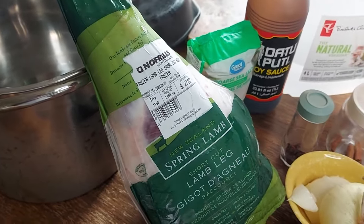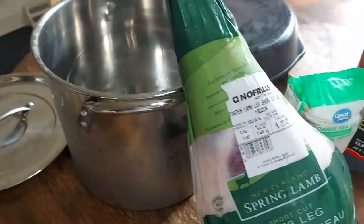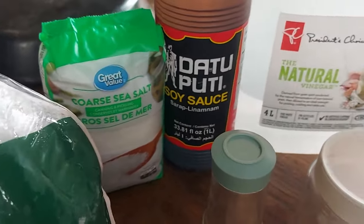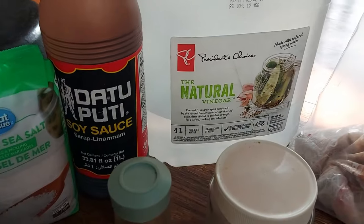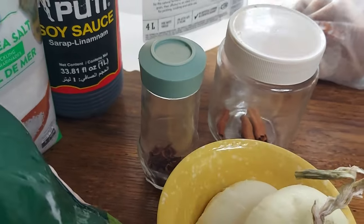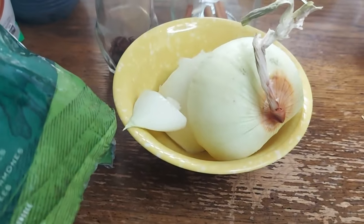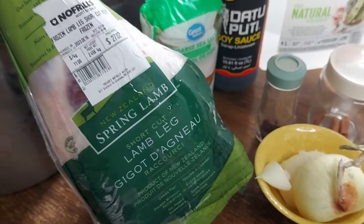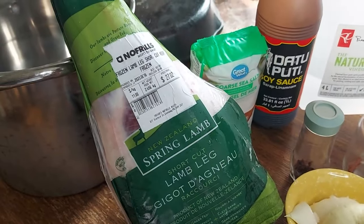So I've got the pot out. Got the coarse salt, some soy sauce, got some vinegar, got some cinnamon, some cloves, and some onion. Stick around, check it out, like, comment, subscribe. It's gonna be good.